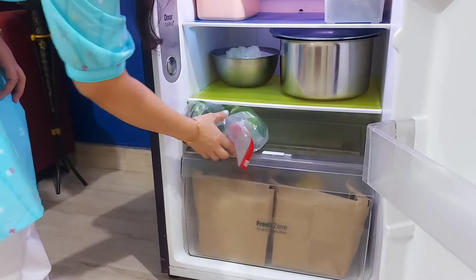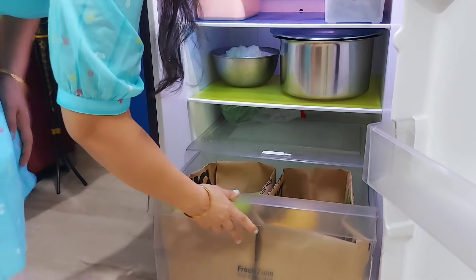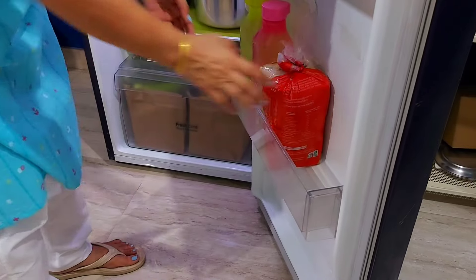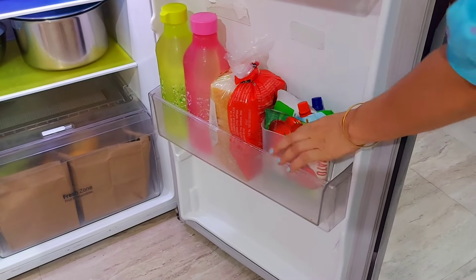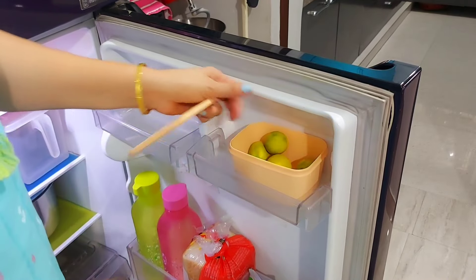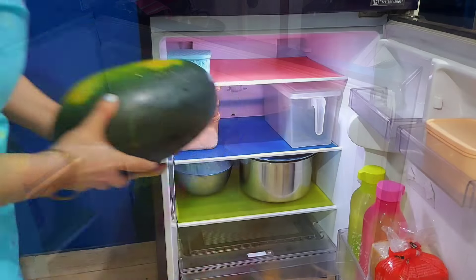The remaining vegetables I put in zip lock bags. My fridge is almost organized now — everything I needed to keep and remove has been set. I'm now tension-free about the fridge for about a month.